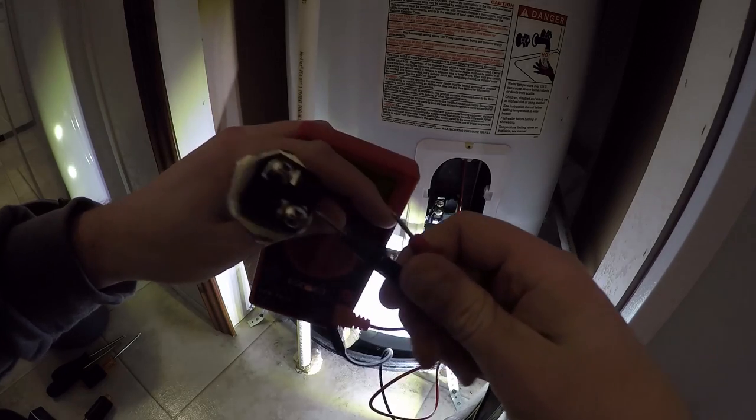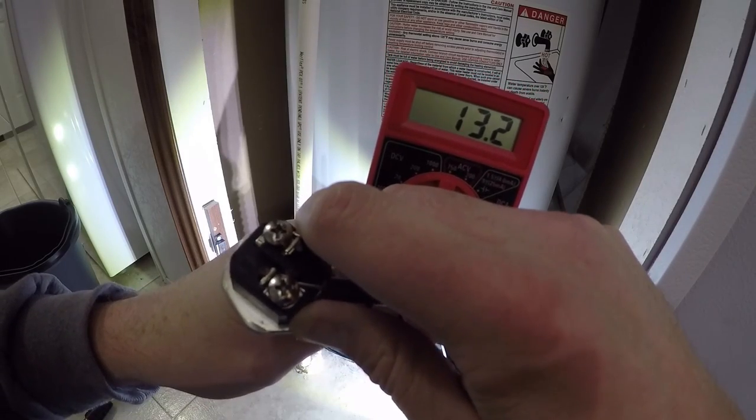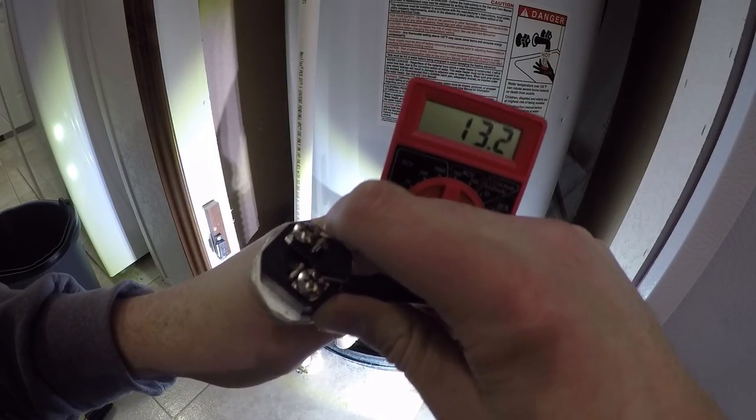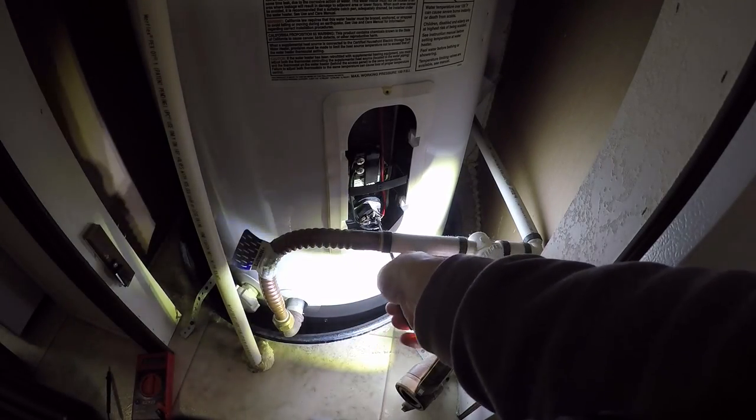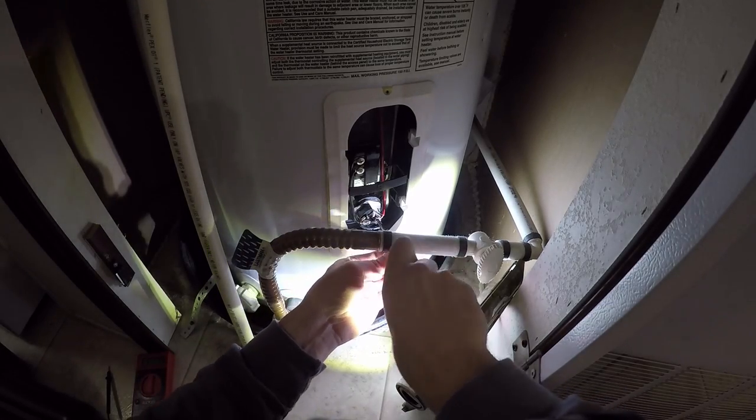When I test the new one here, I'm going to get a similar reading just like the one up at the top. I'm moving the prongs around a little bit, that's why I'm getting a slightly different reading. I'm going to take these screws out so I can get the wire out.